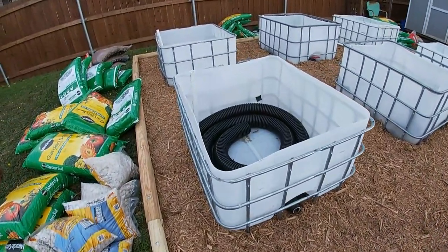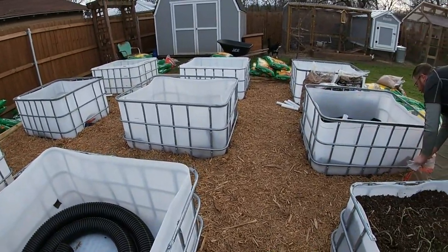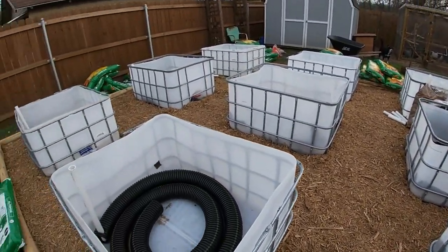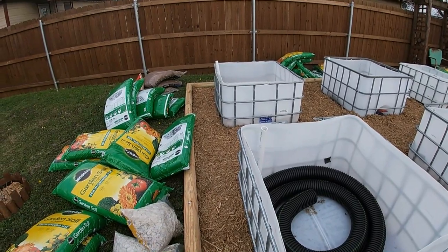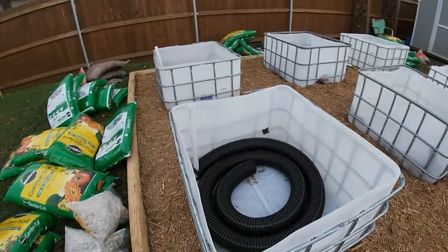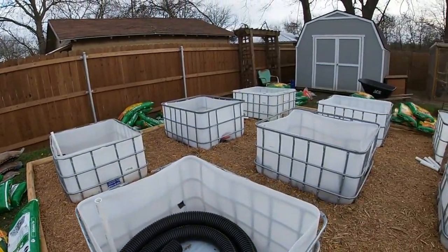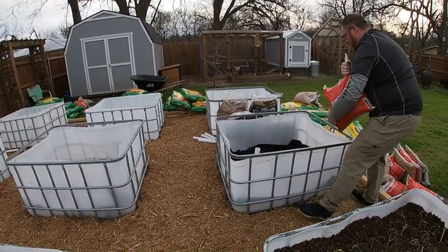What we did is we took IBC totes and cut them in half. We spaced them about 32 or so inches apart inside of an about 18 by 19 foot garden with landscape timbers and mulch. Surrounding us are the remaining materials needed to complete.